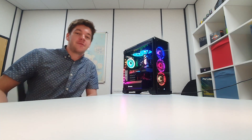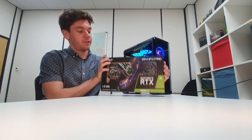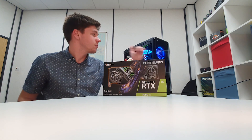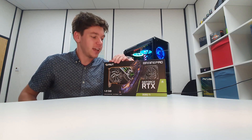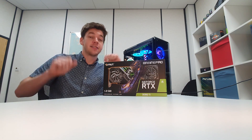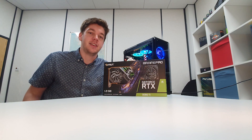Welcome to another video. Today we have a brand new 3080 Ti which we're going to be unboxing, installing into this machine right here, and replacing the 3070 that we have in there. We're going to be running a few benchmarks near the end of the video. Let's get straight into the unboxing of this brand new Palit 3080 Ti.